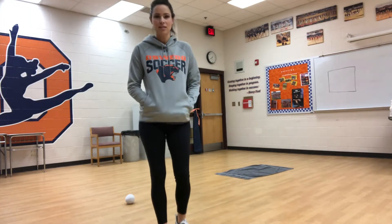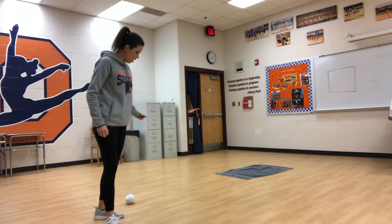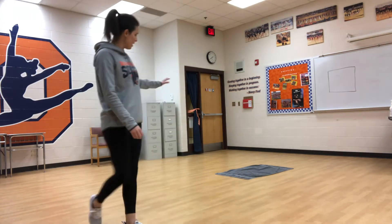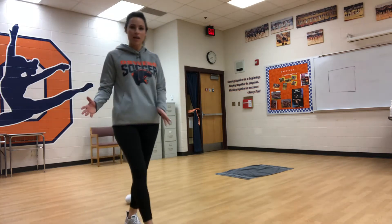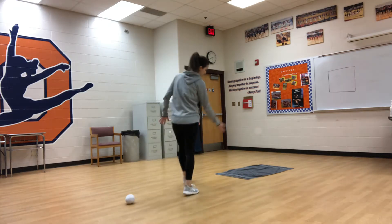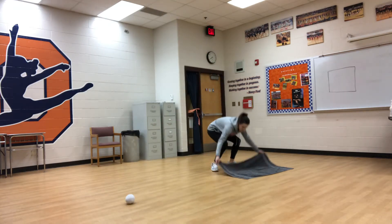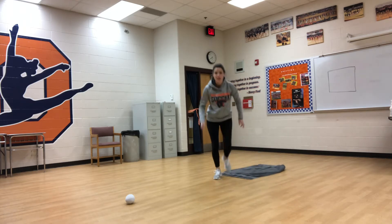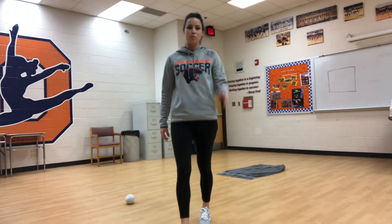Another way we're going to practice the skill of flipping the ball that you're using is you're going to get a towel. You guys should have your bath towel with you. You're going to lay it out flat. It's laid out flat. Obviously, this depends on the space that you have in the room that you're using.